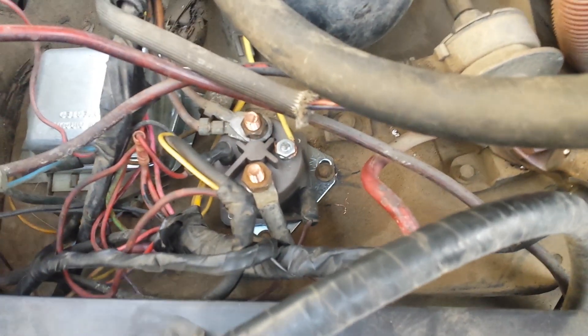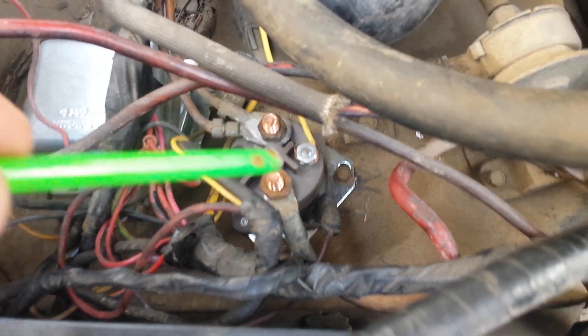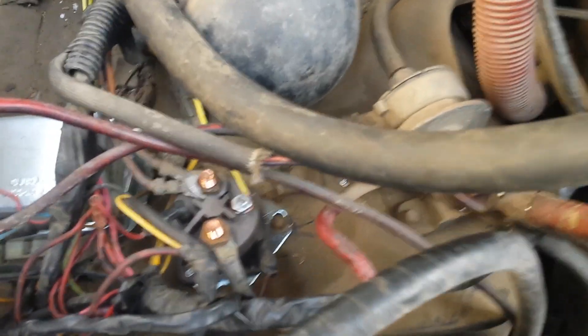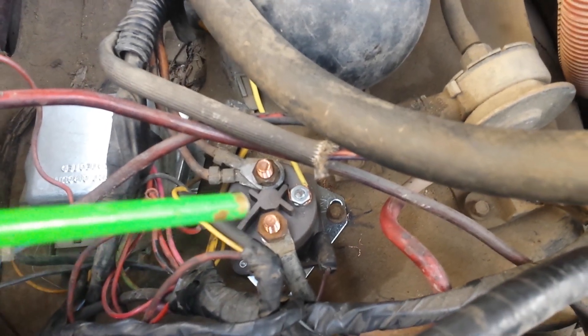I just recently bypassed a glow plug relay switch on a Ford, an 83 Ford 6.9 diesel. I was having a real lot of trouble finding any information about how to do this online, so I figured I'd just do a quick tutorial on it since I just did it and it's working.